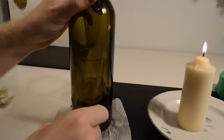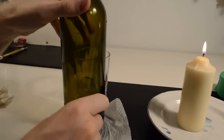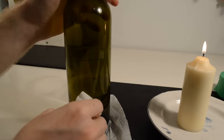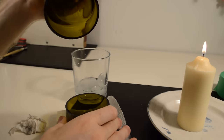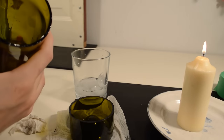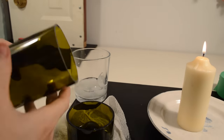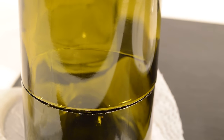You should see the bottle start to fracture around the score line. If it doesn't break after a while, you can lightly pull the top and bottom of the bottle apart. This method usually produces a pretty straight cut line.